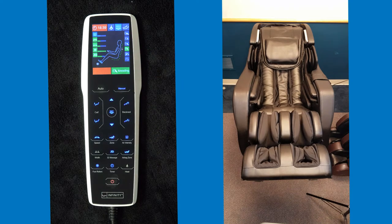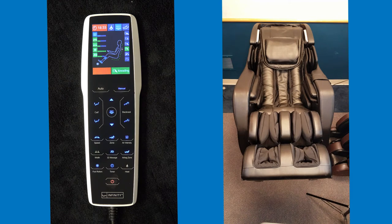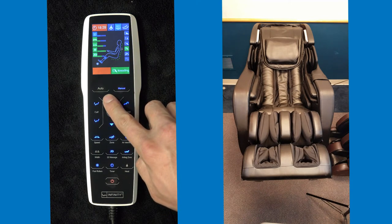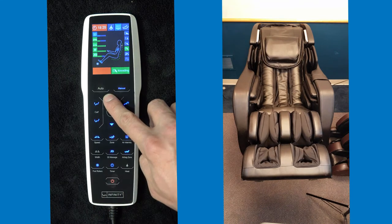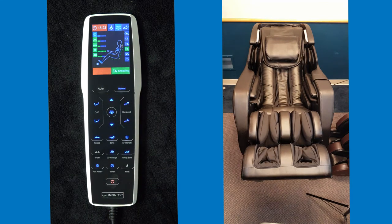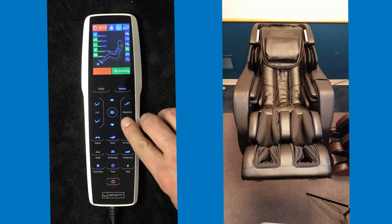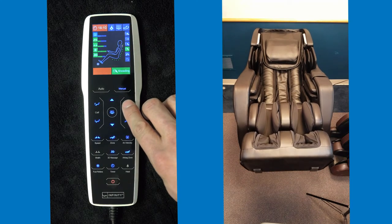If you want to concentrate on the customer's neck and shoulders — where a lot of people carry stress — and you want the rollers to go up there for a nice deep tissue massage, you hold the arrow buttons. Hit up and you can see it going up to the top of their neck. Once you've hit their location, you can then customize anything in the chair the customer wants on or off. You can use the backrest buttons to change the chair's reclining position forward or back.